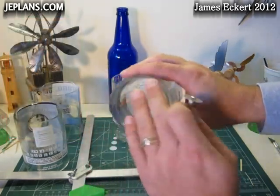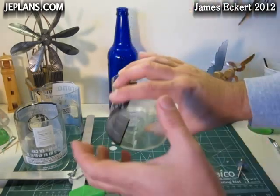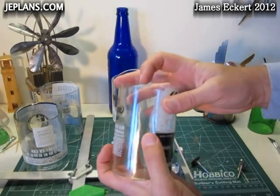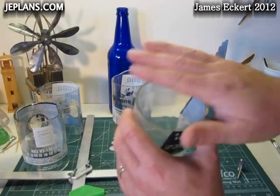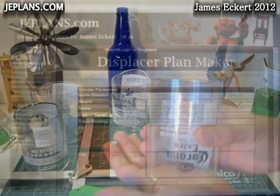It gave a much rougher finish than the grinding disc, but I thought it was much quicker. So this is my cylinder. It's got a little notch. I'll be doing a bit of sanding on a piece of sandpaper to smooth off the ends, but this should work quite nicely.